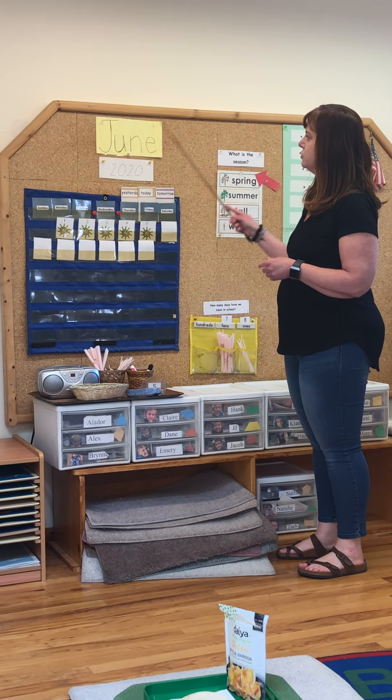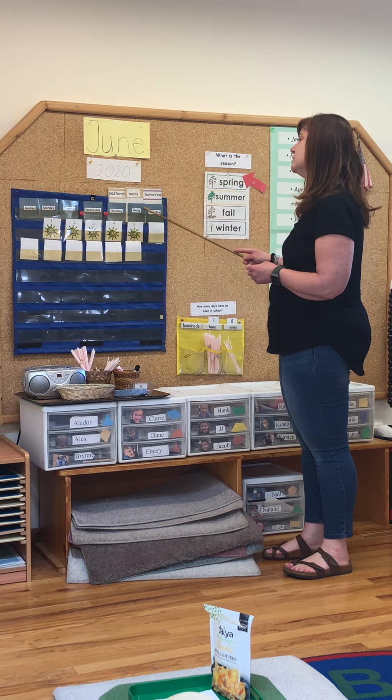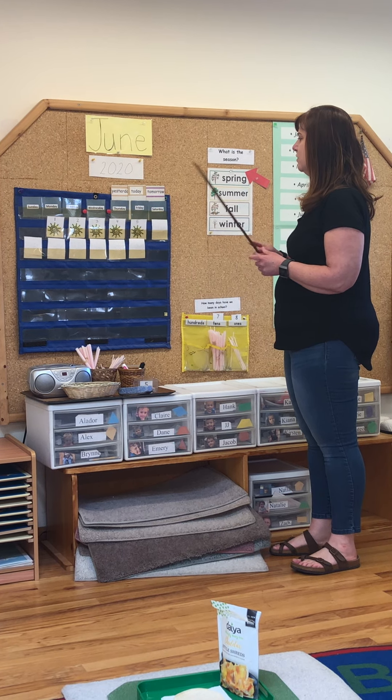The name of the month is June. Let's say the days of the week together. Sunday, Monday, Tuesday, Wednesday, Thursday, Friday, Saturday. Yesterday was Thursday. Today is Friday. Tomorrow is Saturday.